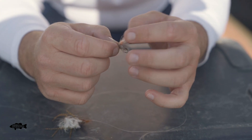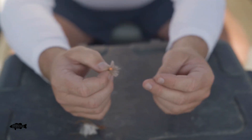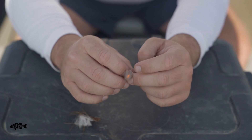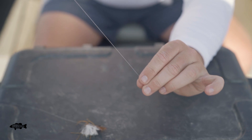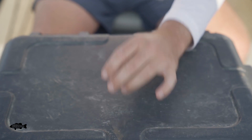As I go to dress my flies, I like to get some gink or grease or loon, aquel — whatever you like. I'll put those on my fingers and grease the flies up. Then as I'm finished, I'll just rub the excess onto the line, and do that for the next couple all the way up. And then I'm ready to go.